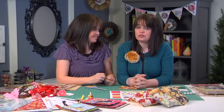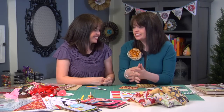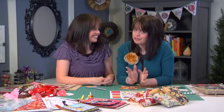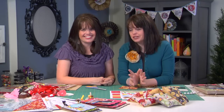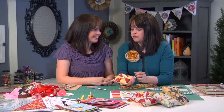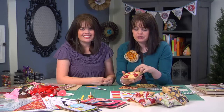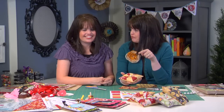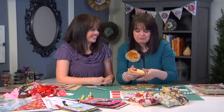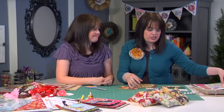One of the many great things about Adornit is that not only do they have this great paper, but they've also taken these same darling designs and carried them over into their fabric line as well. We made this sweet little pin cushion from a pinwheel block — a well-known, very simple block — but notice that the fabrics coordinate with the paper, which makes it really fun. Let me show you how easy it is to create this pinwheel block.